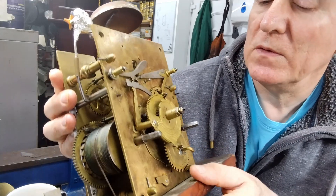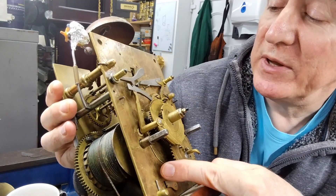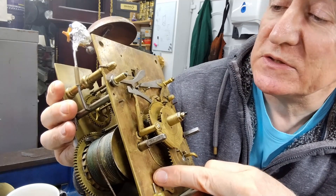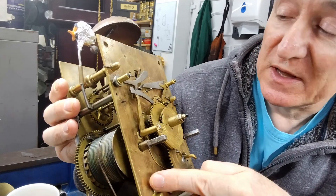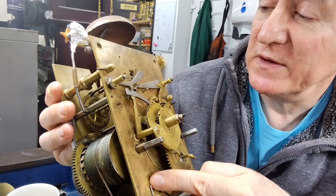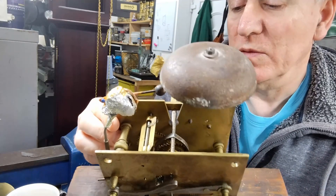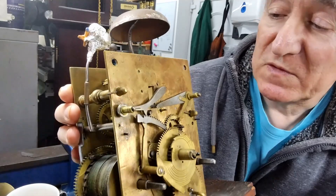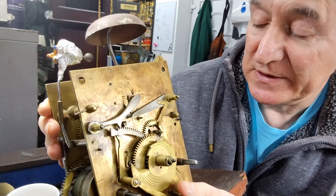One thing I noticed was that all the pivot points have been attacked with punches to put the hole in the right position. It seems to be the case on almost all the pivot points, so I imagine that's probably something that was just done as the norm to get things exactly right. We'll see when we take it apart how well spaced the wheels are and whether any tension is needed there too.